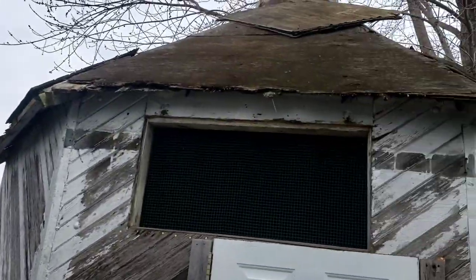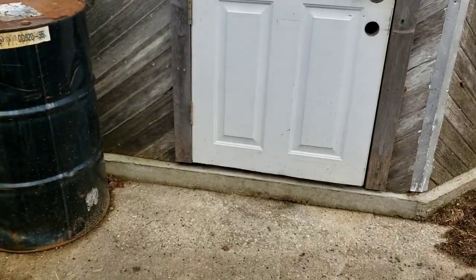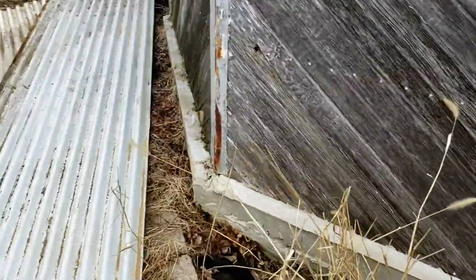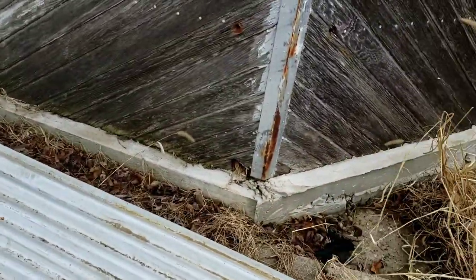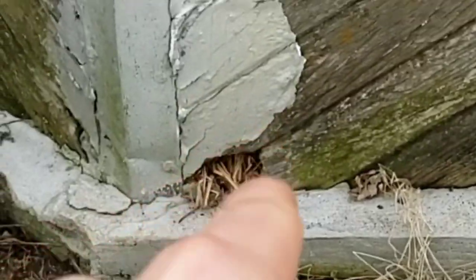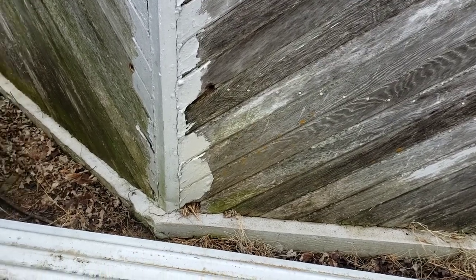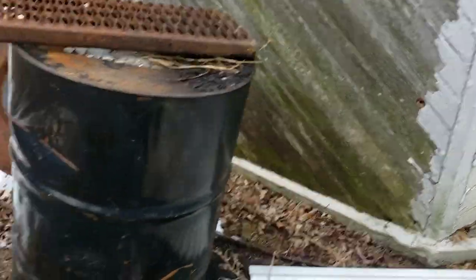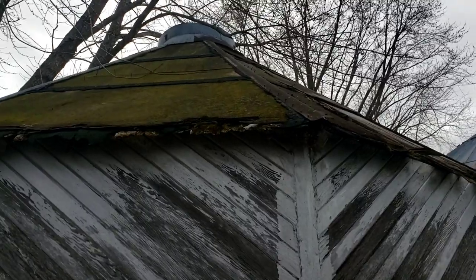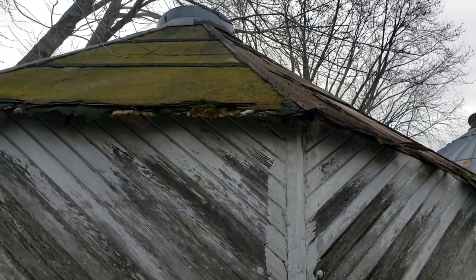We're putting the main beams up on top of the roof and we're going to get these rafters up on top of the buildings. We got the tin for our Hunniger bin — this is the building. As you can see, there's a hole right there and right there where mice and predators were getting in, and the roof is pretty bad, so we're probably going to knock it all down.